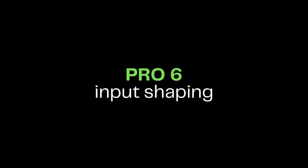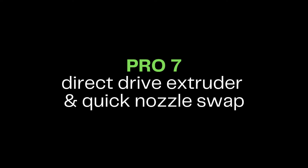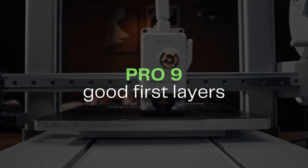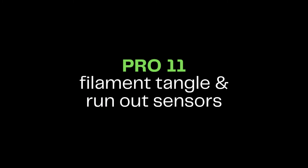This machine also features input shaping, which should come in handy with canceling out certain vibrations at high print speeds, hopefully eliminating ringing in your prints. A big pro for this printer is the direct drive extruder and quick nozzle swap, which we've also seen in the Mini. Some other quick pros are the nice textured PEI sheet, good for adhesion, a now removable power cable, and filament tangle and run-out sensors.